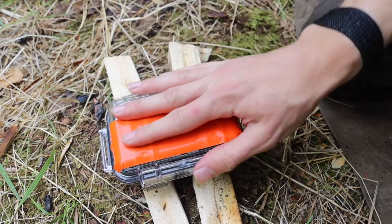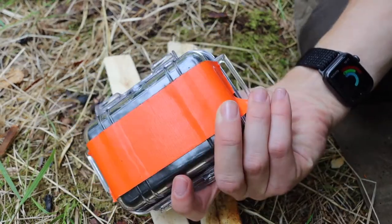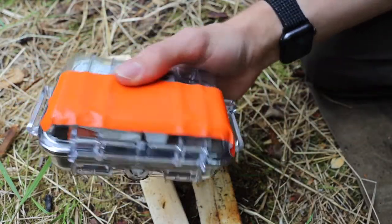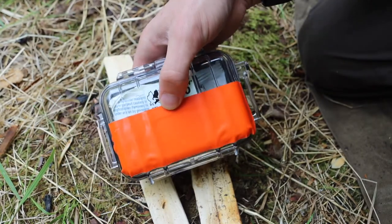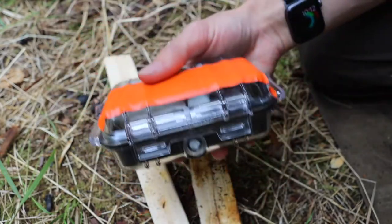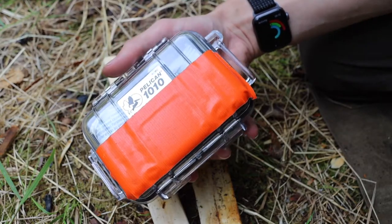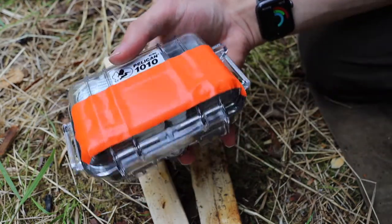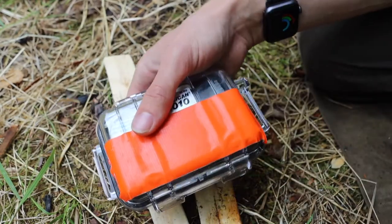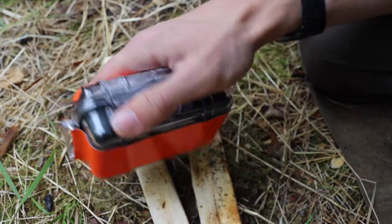Before we get into the actual kit, I flagged this Pelican case with orange duct tape, and that serves two purposes. One, if this is a survival piece of equipment, having that blaze orange will allow you to find it if it's dropped, lost, or concealed. The other function is that you can take strips of it off and burn it — this stuff burns very well.